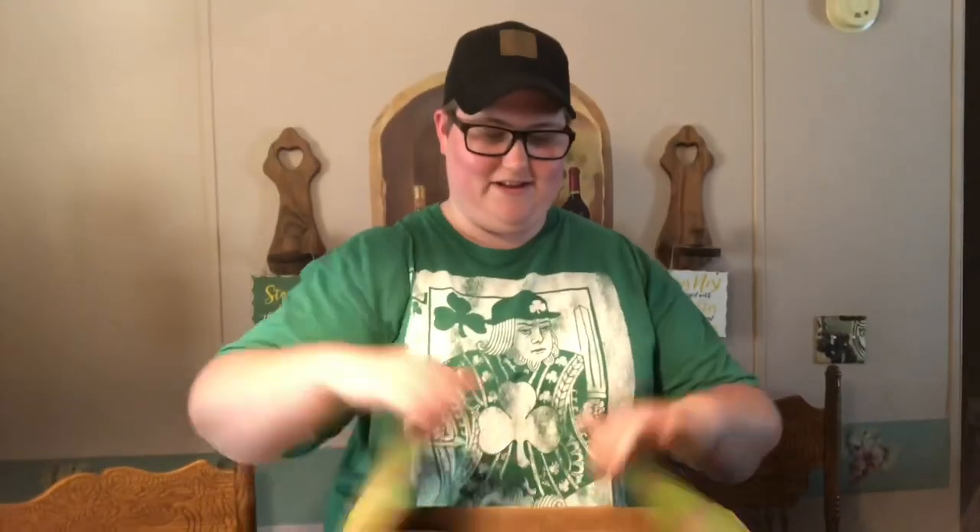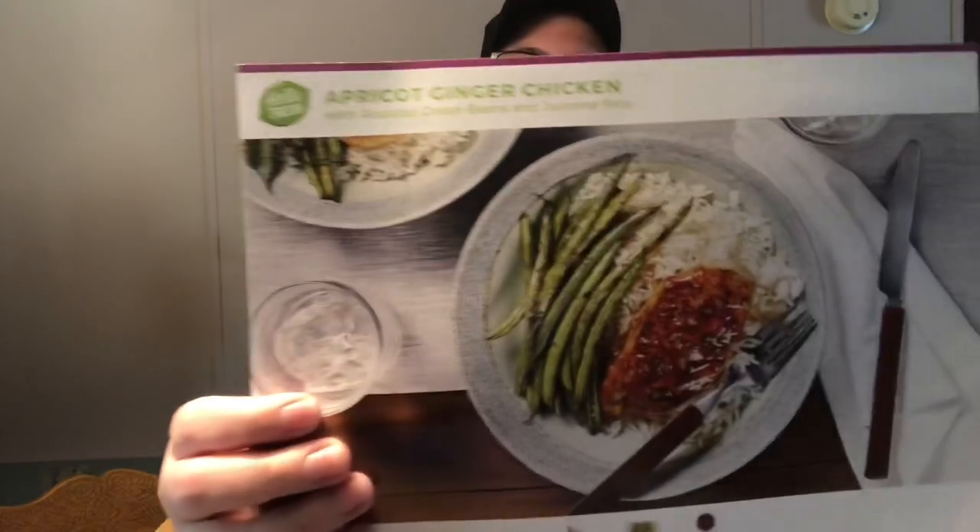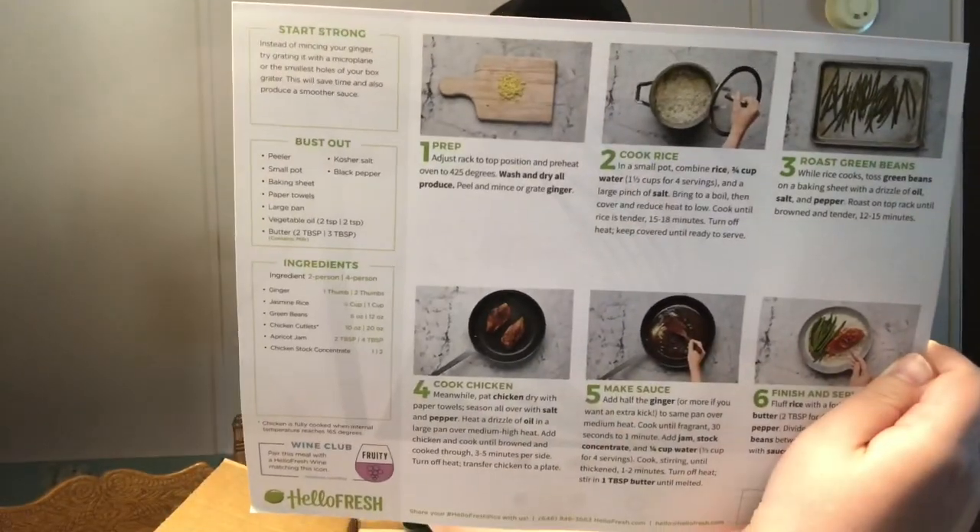I have not opened this yet. I've just undid the tape on it and we're going to hop right into it. On the top of the box here we have a couple of recipe cards. Our first one is apricot ginger chicken with roasted green beans and jasmine rice. Sounds really fancy. On the back it has your instructions.